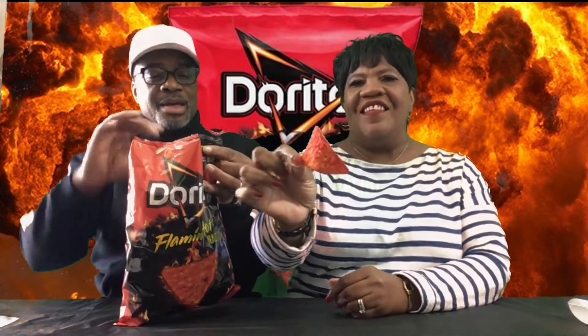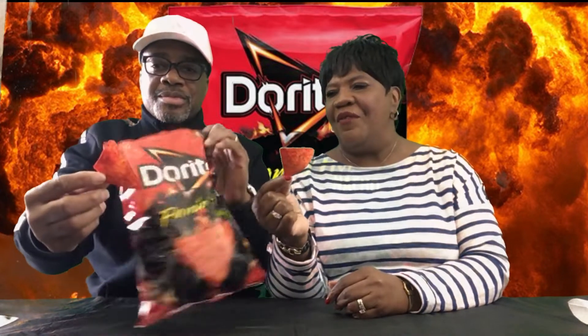Okay y'all. I feel like it's going to leave a lot of mess on your hands. Let's go ahead. Yep, it's flaming hot. This is it, y'all — Flamin' Hot. Down to three... up to three. One, two, three. Okay y'all.